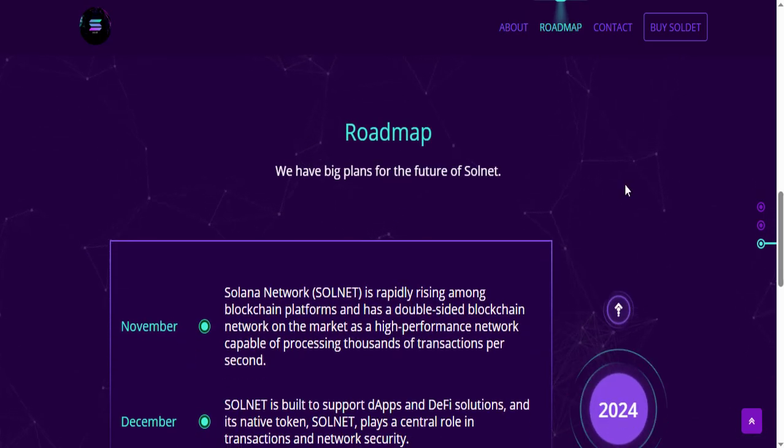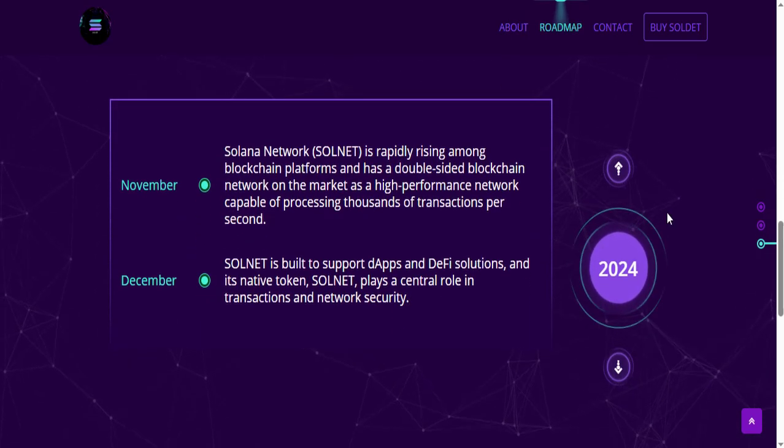Next you can see its roadmap, in which there are big plans for the future of Solnet. In November, Solana Network is rapidly rising among blockchain platforms and has a double-sided blockchain network on the market with a high-performance network capable of processing thousands of transactions per second. In December, Solnet is built to support DApps and DeFi solutions, and its native token plays a central role in transactions and network security.